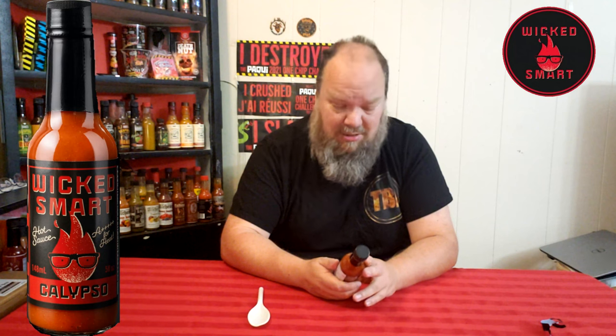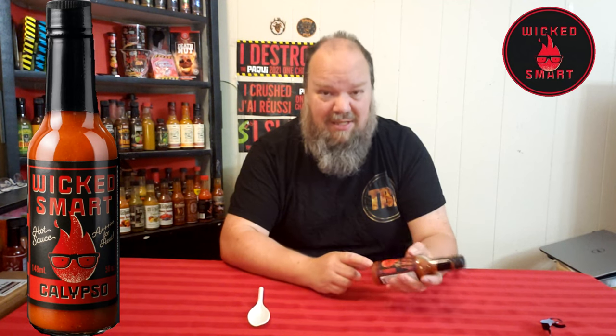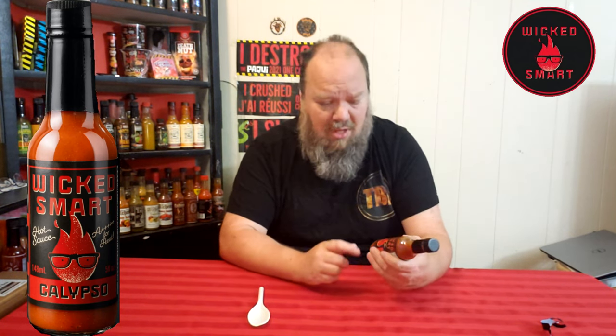About two and a half for heat and five for taste. Wicked Smart does some great sauces — this is one of the hottest ones I've done. Definitely check out their sauces; their link will be below, and there'll also be a playlist with the sauces I've tried. If you've tried Wicked Smart or this sauce or any of theirs, let me know in the comments. To me, I think they're doing a great job — if you haven't tried them, check out their website because they are definitely a sauce worth trying.